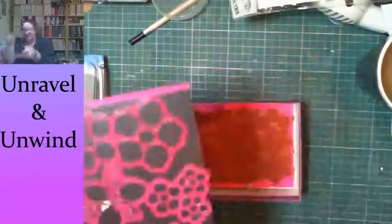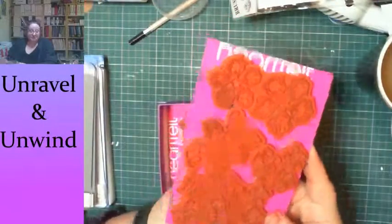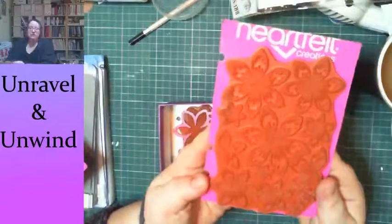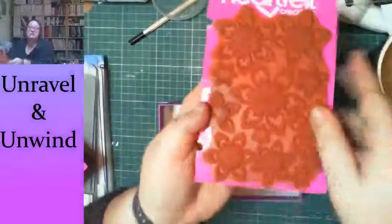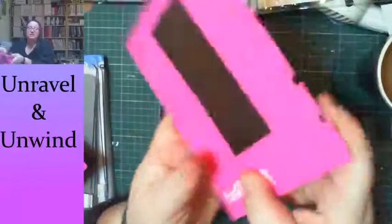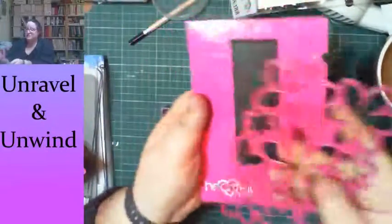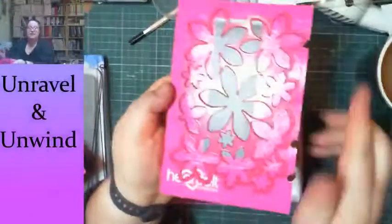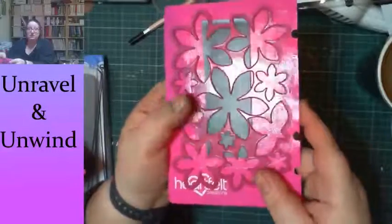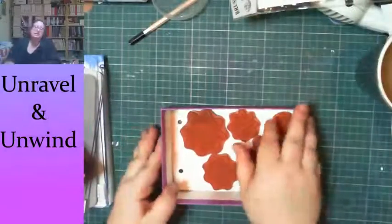I've got the Classic Rose set, and this one called Sun-kissed Fleur. The cool thing about this one is all the stamps are on one combined stamp, and the die is also all one die. So you just crank it through the machine once and you've got all those shapes done in one pass — a real time saver.